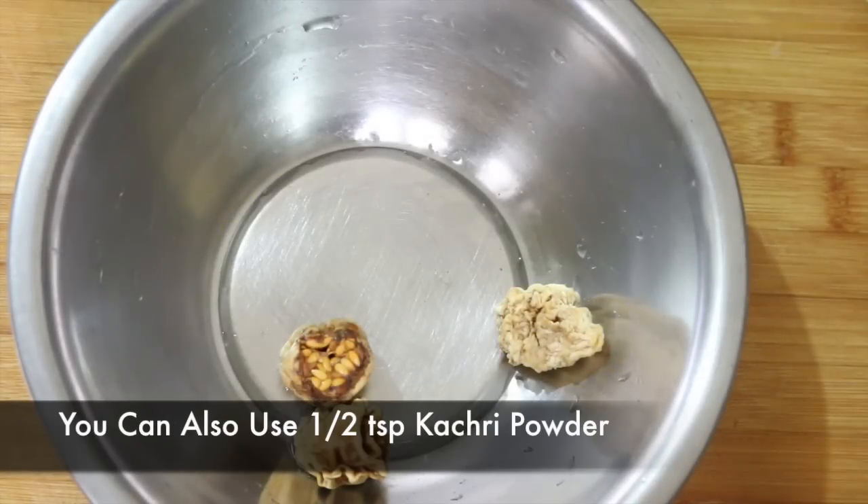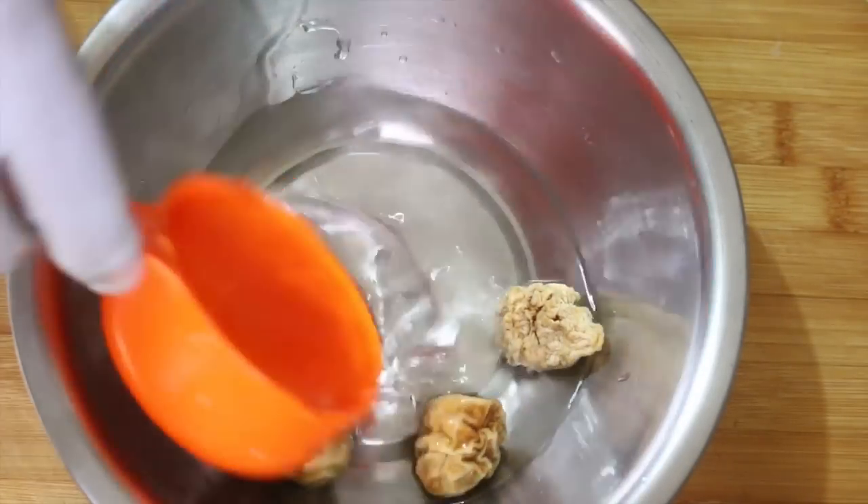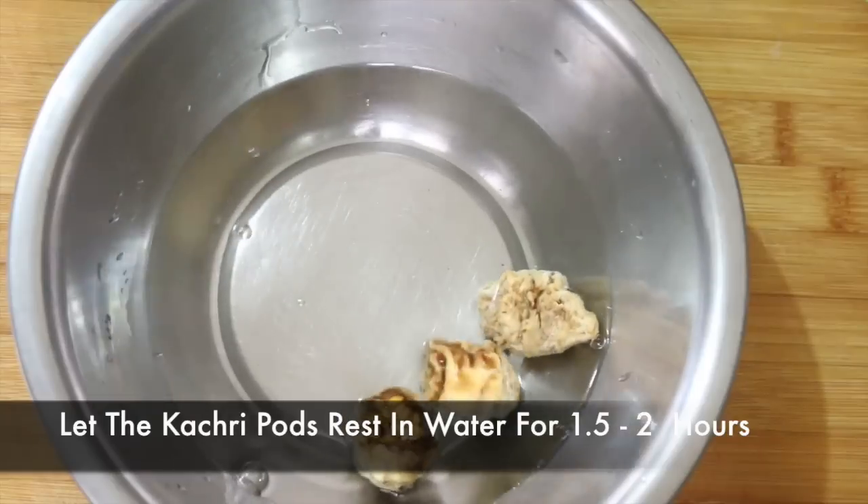You just need to let this kachiri sit in some water for about one and a half to two hours.